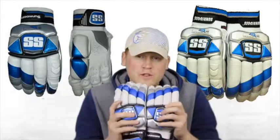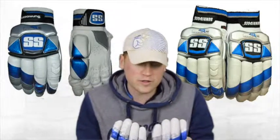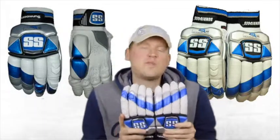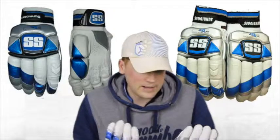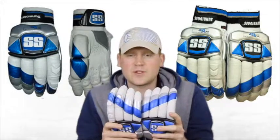Got a review today of not only the 2014 version of the gloves but the 2015 version as well, because I've picked up two sets in preparation for the upcoming Australian summer. Getting straight into the review — these are of course used by Sangakkara, so test match quality gloves.